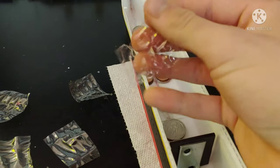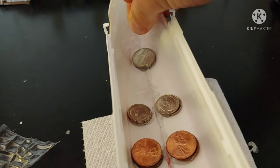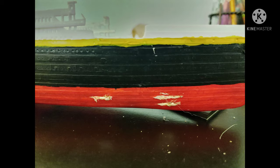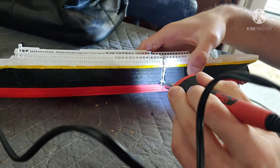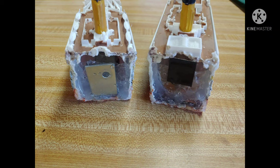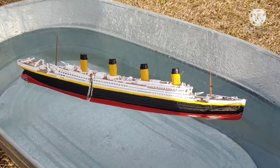Then it was time to build watertight compartments. I used a water bottle, cut it up into halves, then cut those halves into smaller pieces to go on the inside of the Titanic. These watertight compartments regulate the water flow to give it the bow-down motion the Titanic had during the sinking. I glued them all into place using a lot of hot glue. Then I started cutting the iceberg damage into the hull and cut the ship in half using a soldering iron between the third and fourth smokestack. I added a magnet so the two halves would connect, and that was it — the Titanic model was finally built.